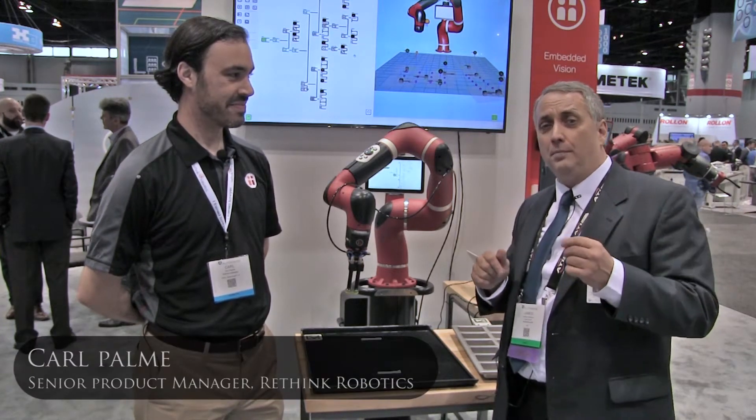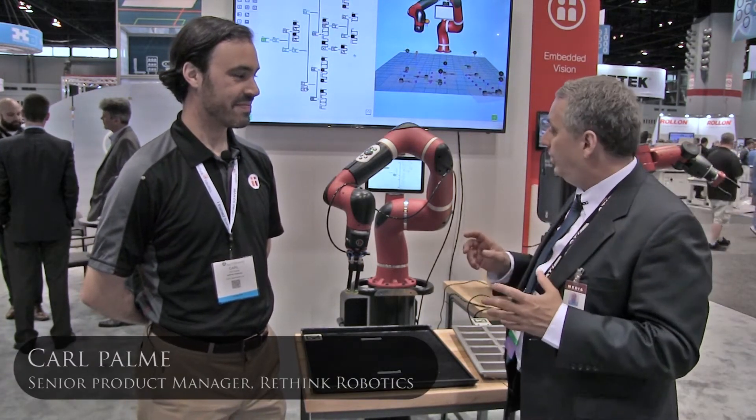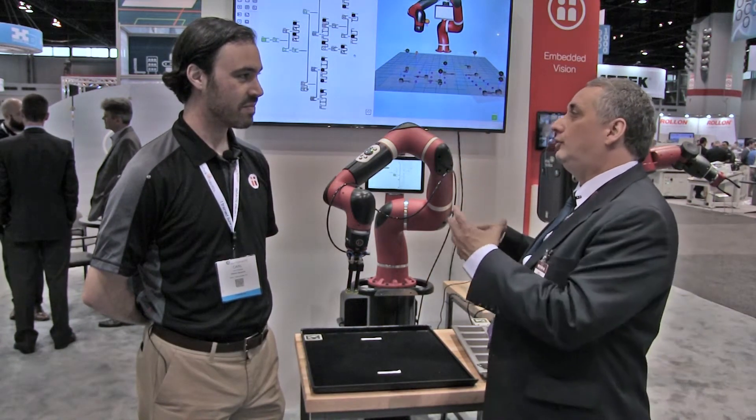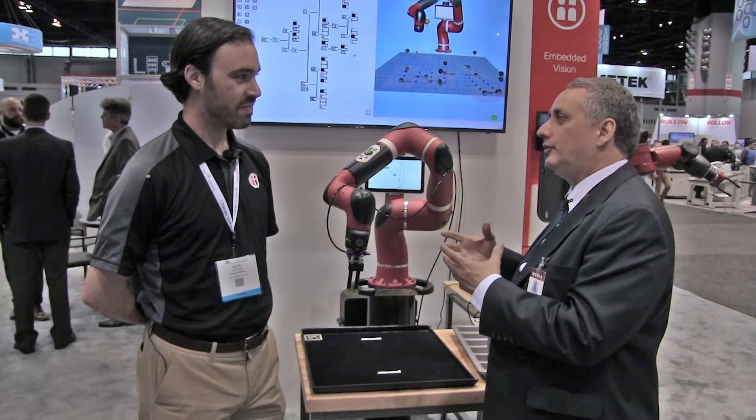I'm with Karl Palma, Senior Product Manager for Rethink Robotics. Karl, this is of course the classic Sawyer robot, but there's a new and sophisticated way that you can work with this robot. Tell me about it.